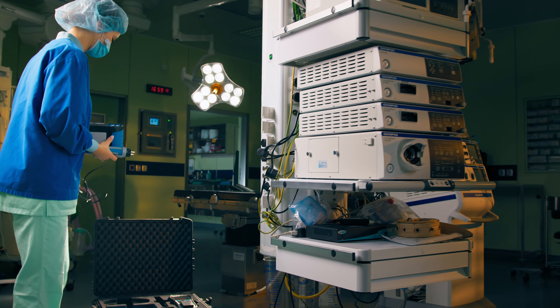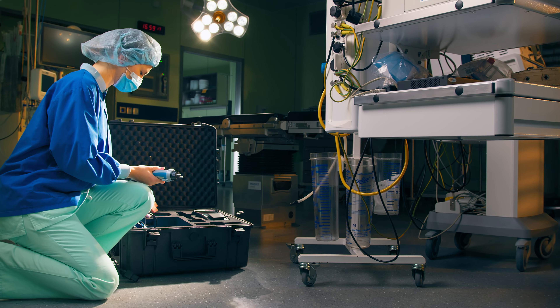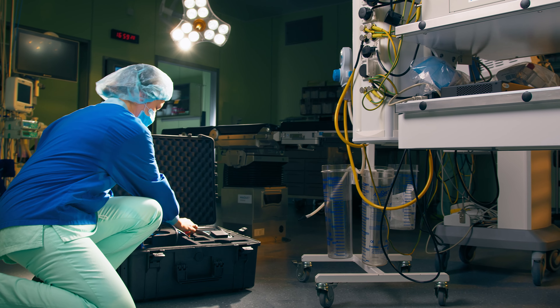Never forget — you are the first line of defense in preventing deadly failures of electrical safety.